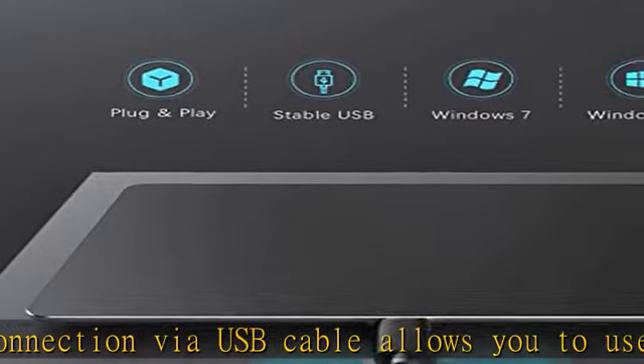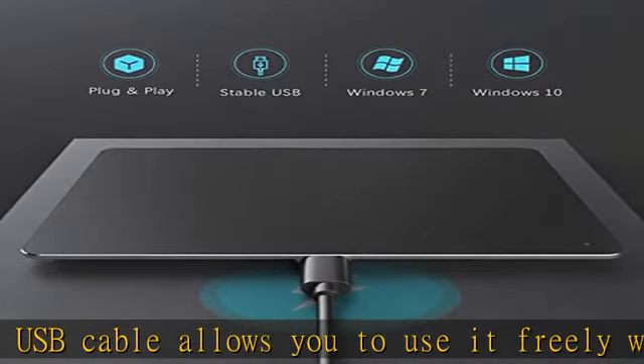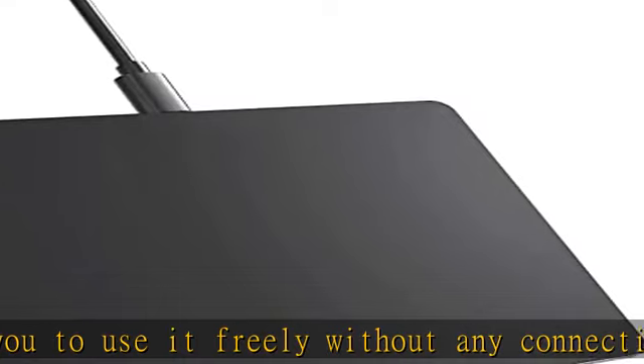Wired Windows trackpad for comfortable use. Check the description to get this product today at the best price.